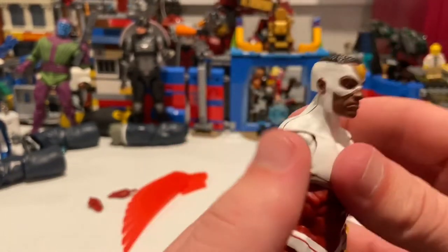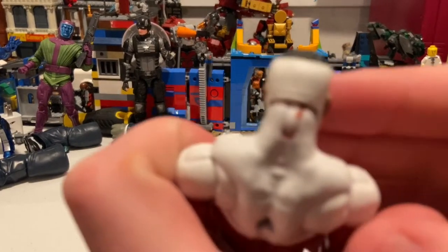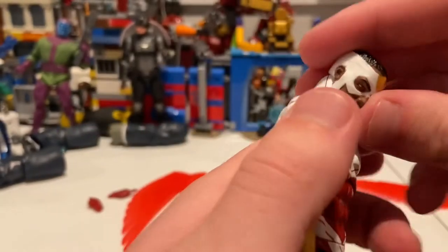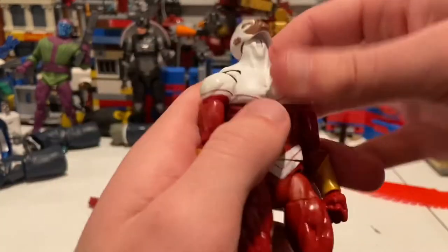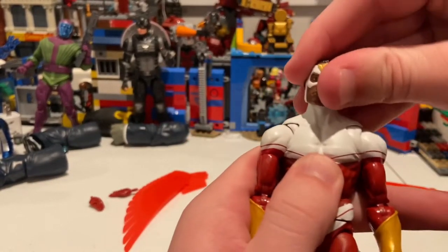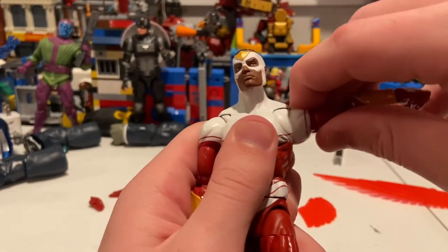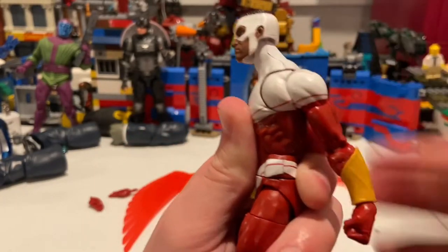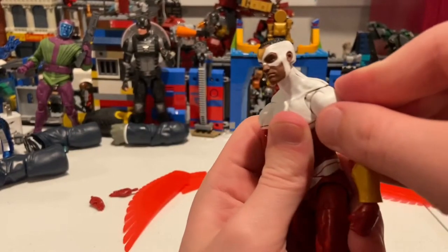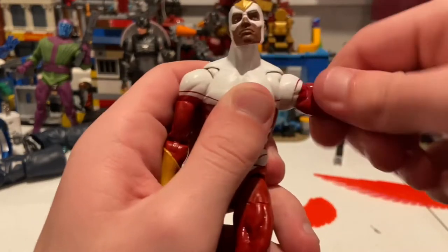Let's go over his articulation. His head can hinge — you can see a little bit of red scuffing in there, but it's not bad. He can look down, look up very far, so if you're posing him flying he can look like that. He can look left and right, and you get a little bit of head pivoting, just a little. His shoulders can move past 90 degrees. You get a butterfly joint, so you get that far back, and forward just a little bit. You get 360 rotation around the shoulder and a bicep swivel.